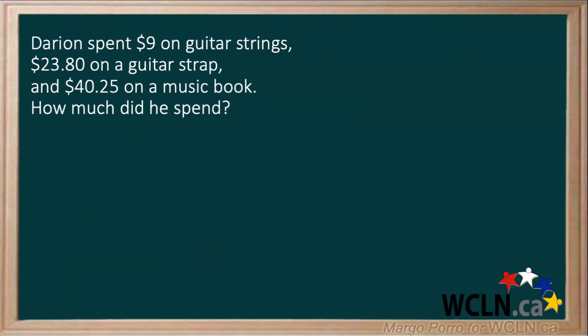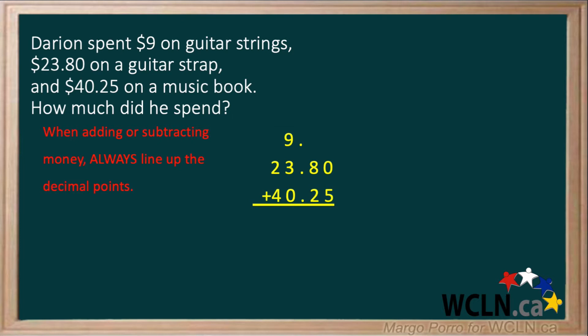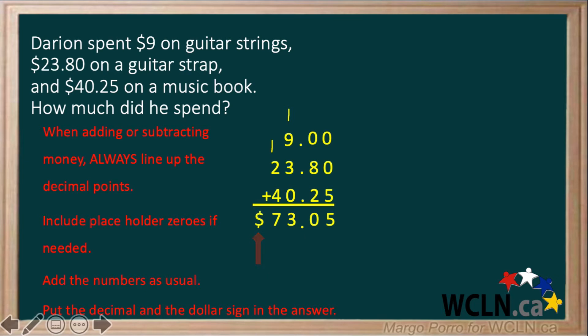Darian spent $9 on guitar strings, $23.80 on a guitar strap, and $40.25 on a music book. How much did he spend? Again, when adding or subtracting money, always line up the decimal points. Since there's no decimal written in the 9, it's understood to be at the end, so we can line up the other numbers underneath it. Remember to include placeholder zeros if needed. Add the numbers as usual. Put the decimal and the dollar sign in the answer.